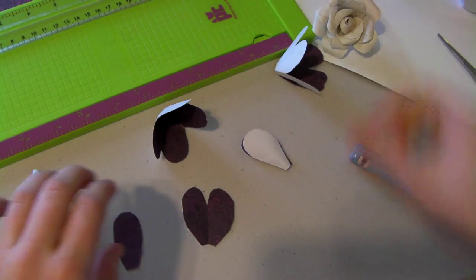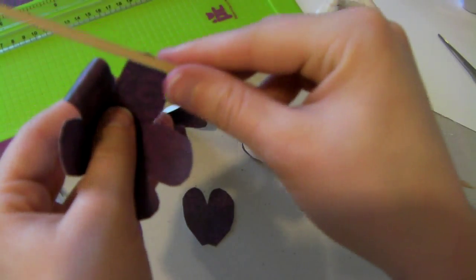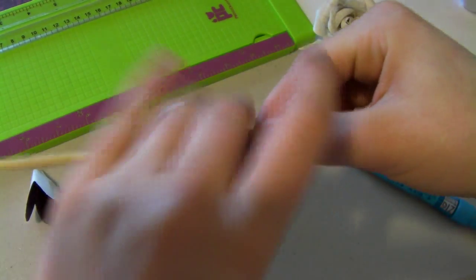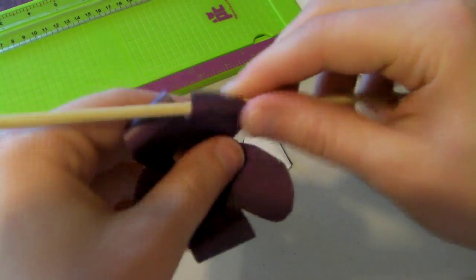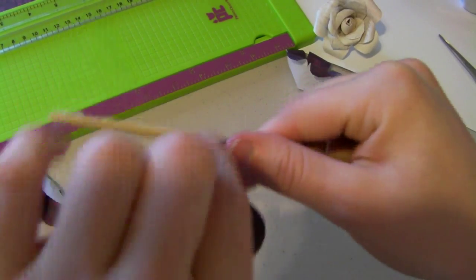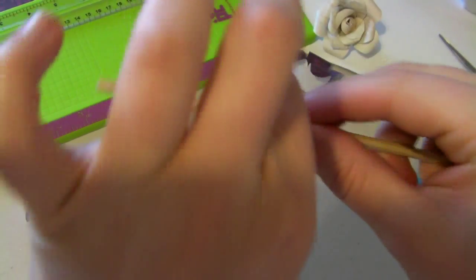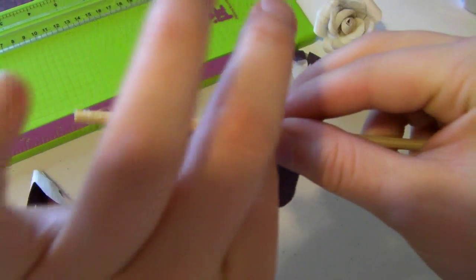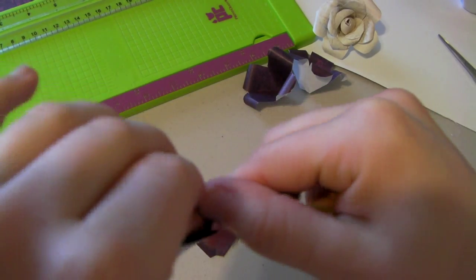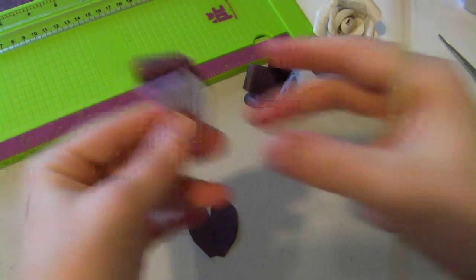Take your skewer and roll your petals down. Keep doing that. If you want to, you can trim the uneven petal parts. Do the same with the two-petal one — where it looks like that.